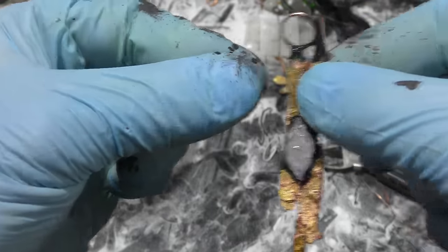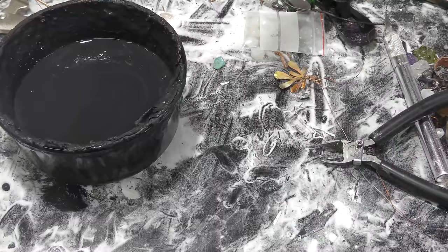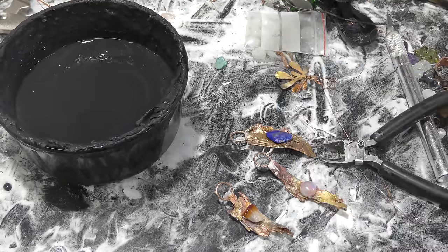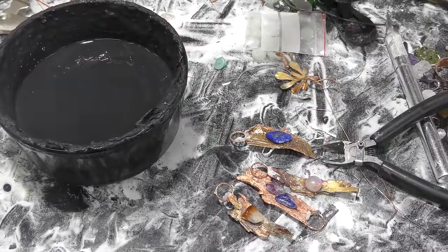Now we just let that dry — that takes about 20 to 30 minutes. After the electroforming paint dries, they are lured back into the bath, and this time they are going to be in there for a little bit longer, until the copper has grown around the crystal enough to secure it into place.